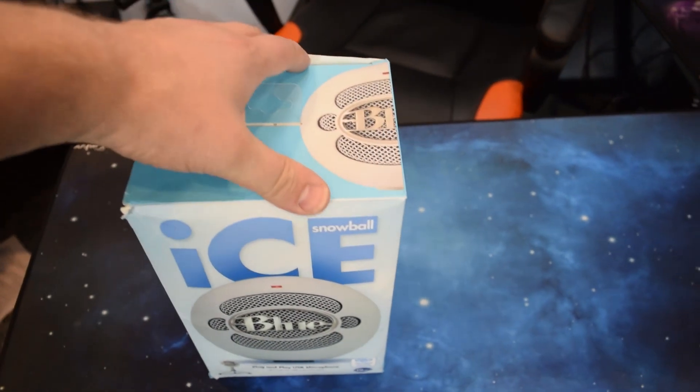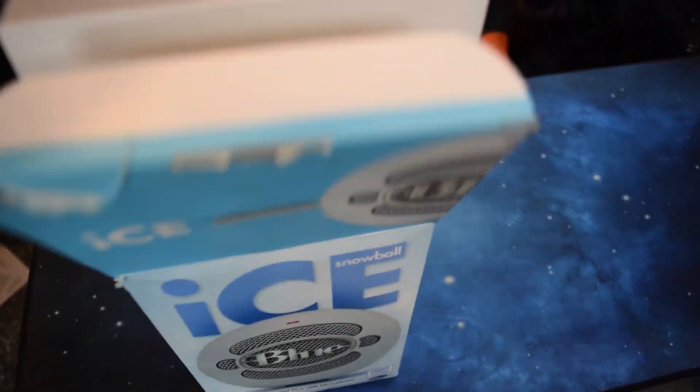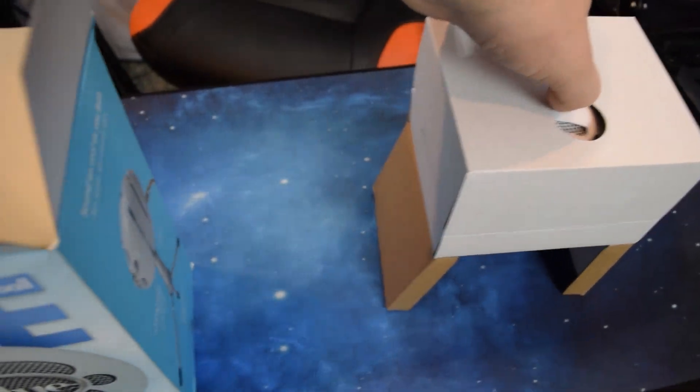Before jumping into the full review, we are going to test both microphones while we unbox them. So today I'm using the Blue Snowball Ice. This is the microphone you can hear right now.